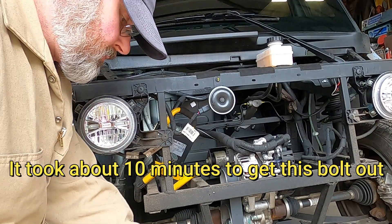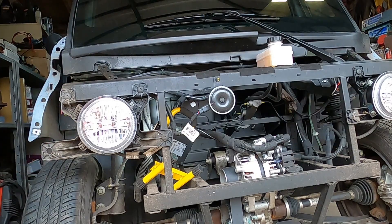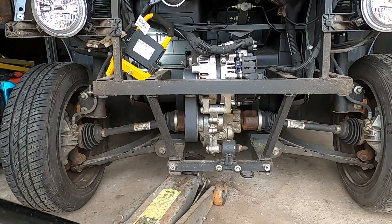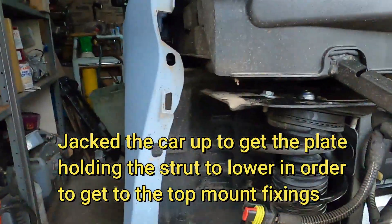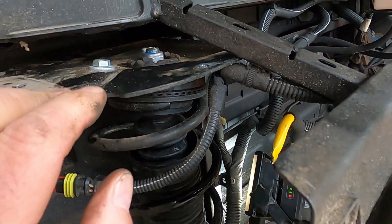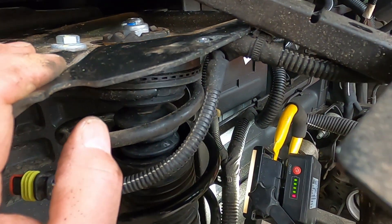That's the one — should be the one right there. Jack that up. So that's the plate I've been taking off, then the top of it is a nut and a torx to hold the shaft of the spring, of the damper.